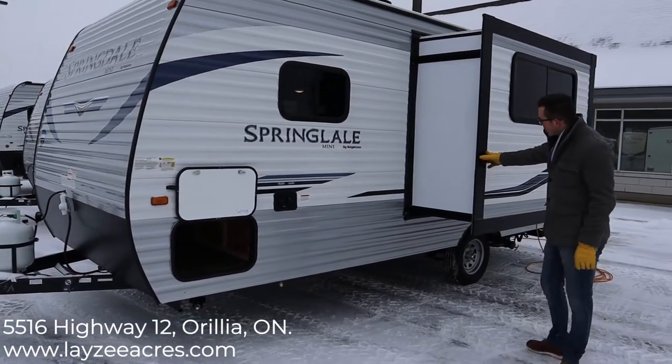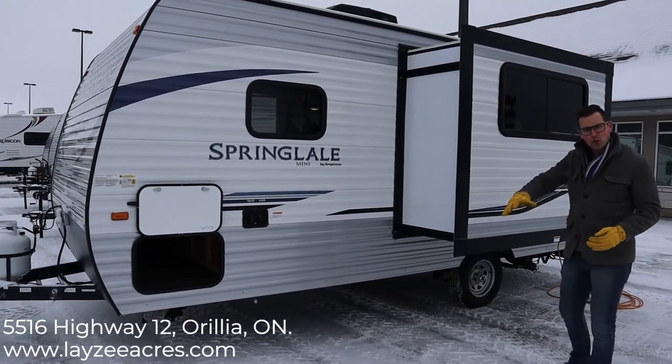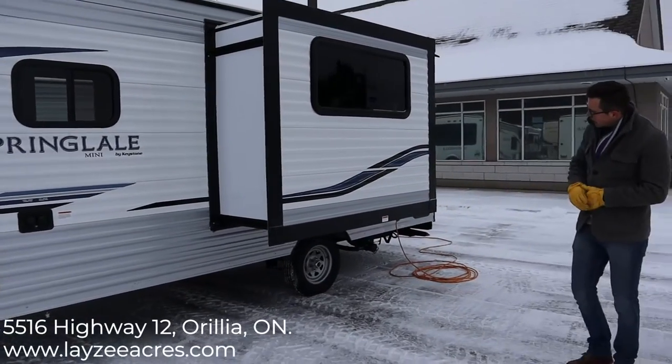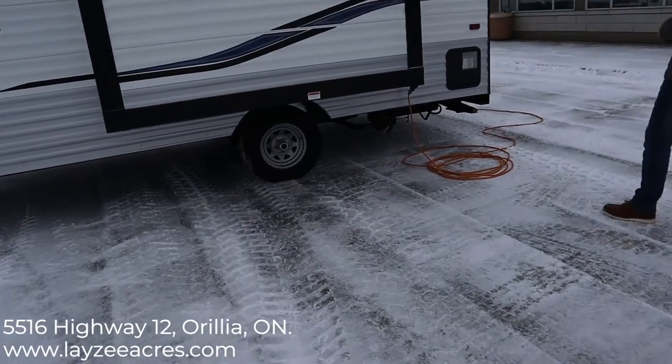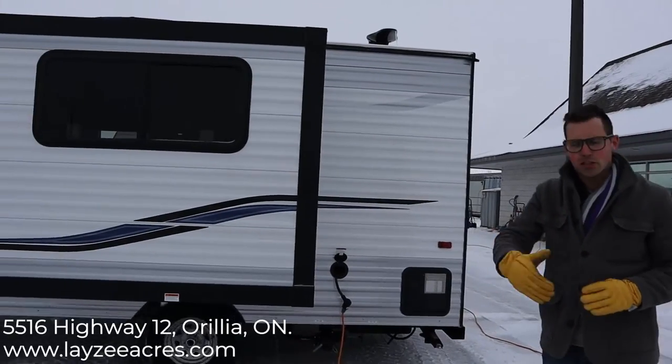You can see here this is our side slide, so the dinette's in the slide, pulling off the floor and giving you a lot of floor space for a 17-foot trailer. We've got 14-inch tires with easy-lube hubs — you just grease those bearings at 6,000 miles and then repack the bearings at 12,000.